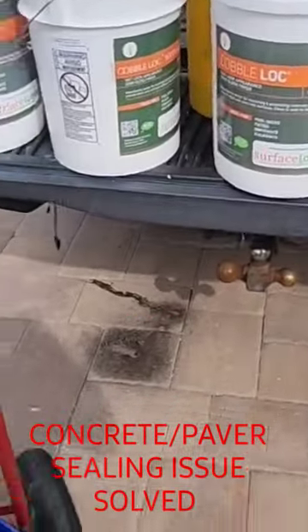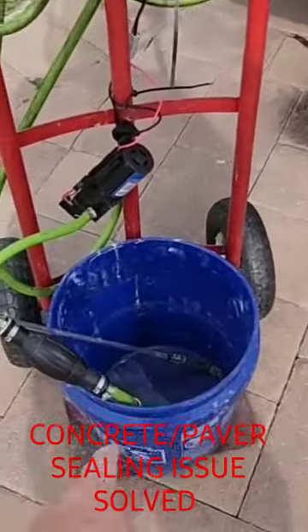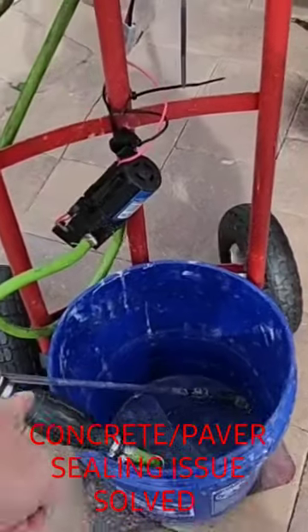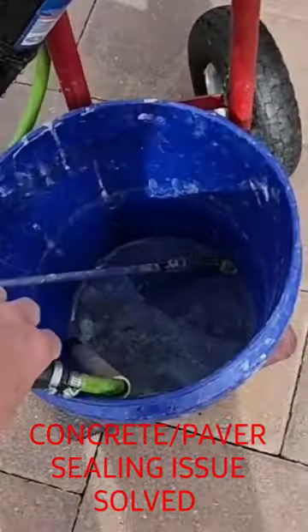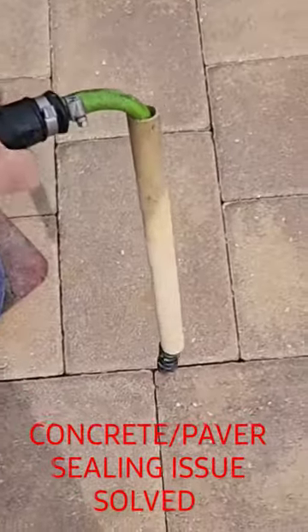What would happen is I'd be spraying — this makes 10 gallons — the bucket would run out, I'd get air bubbles and the pump wouldn't act right. With this bulb, all you've got to do is drop it in whatever solution and squeeze.